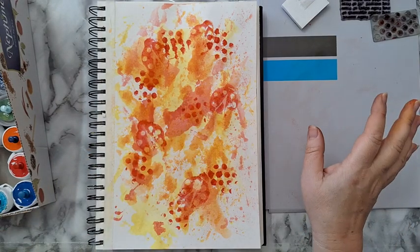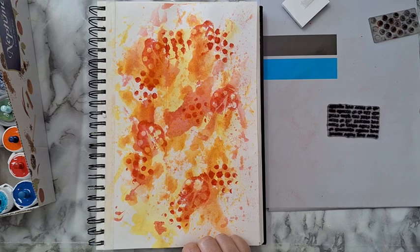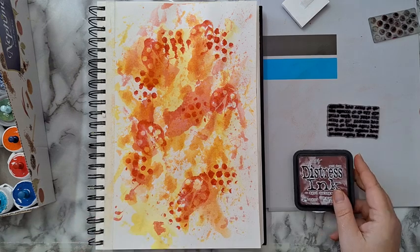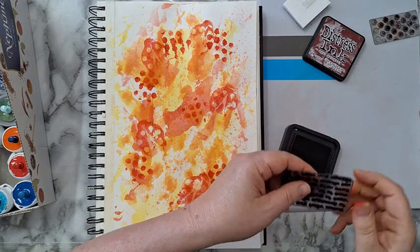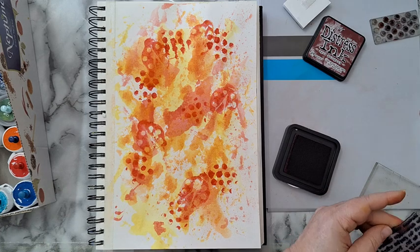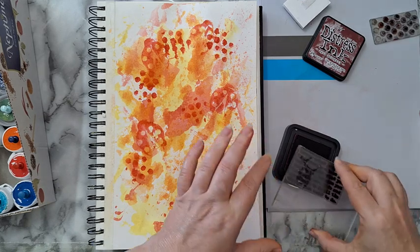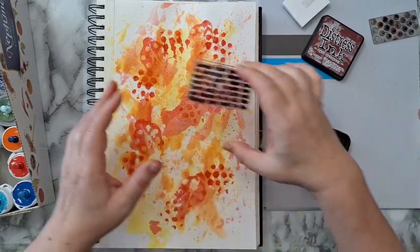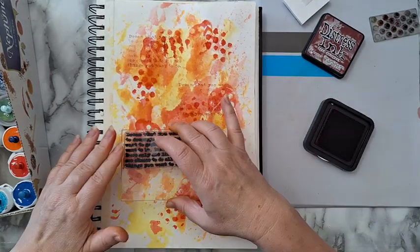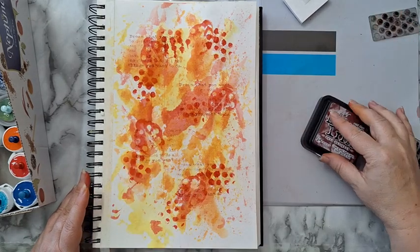Now for text in the background, I think I'll use an ink pad. I want it to be a little more visible, so I'm going a little darker with aged mahogany. It doesn't have to be precise — it's just part of the background. I think I'll leave it.